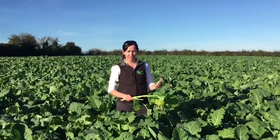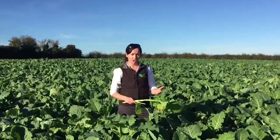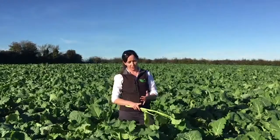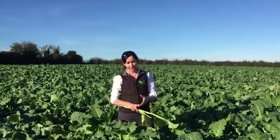An important point to bear in mind is that these crops are low in minerals. It's important to ensure animals have adequate access to minerals, so we'd always recommend you bolus animals to receive the key minerals which these crops are deficient in, including iodine, cobalt, selenium, and copper.